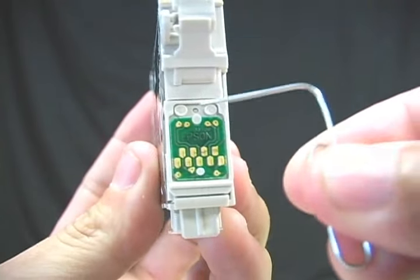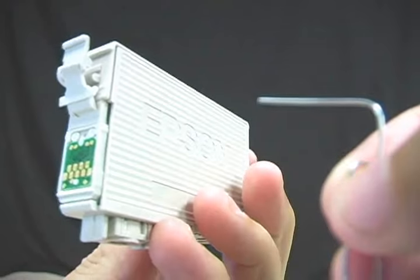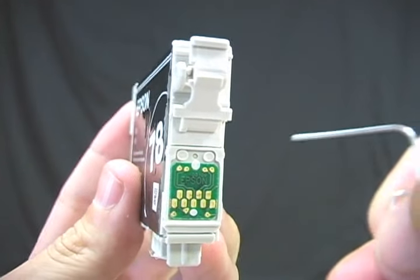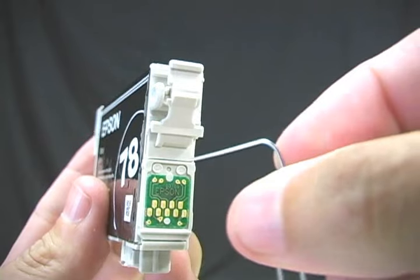Most ink cartridges have a circuit board built in. That circuit board has a small amount of memory that keeps track of the level of ink within the cartridge. But more often than not, the memory is not very accurate.